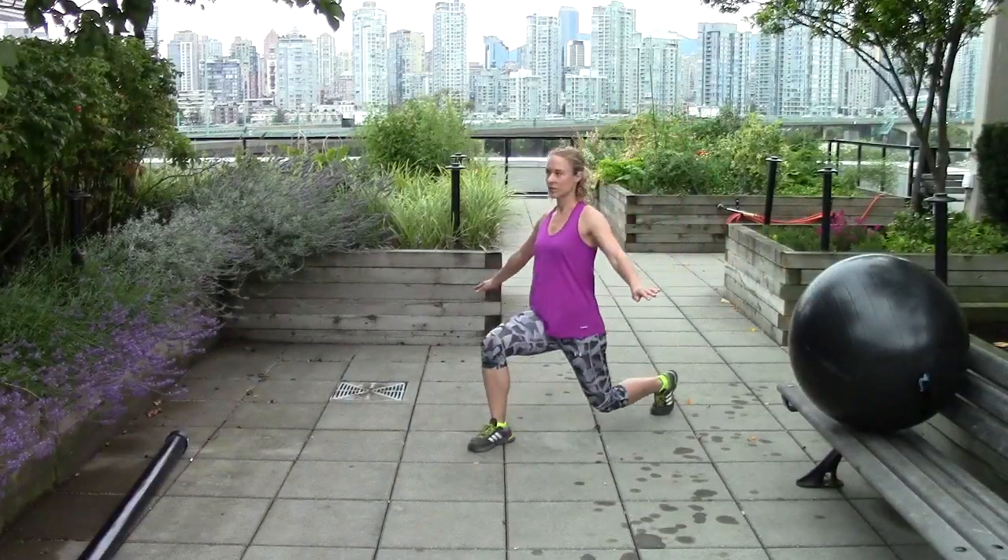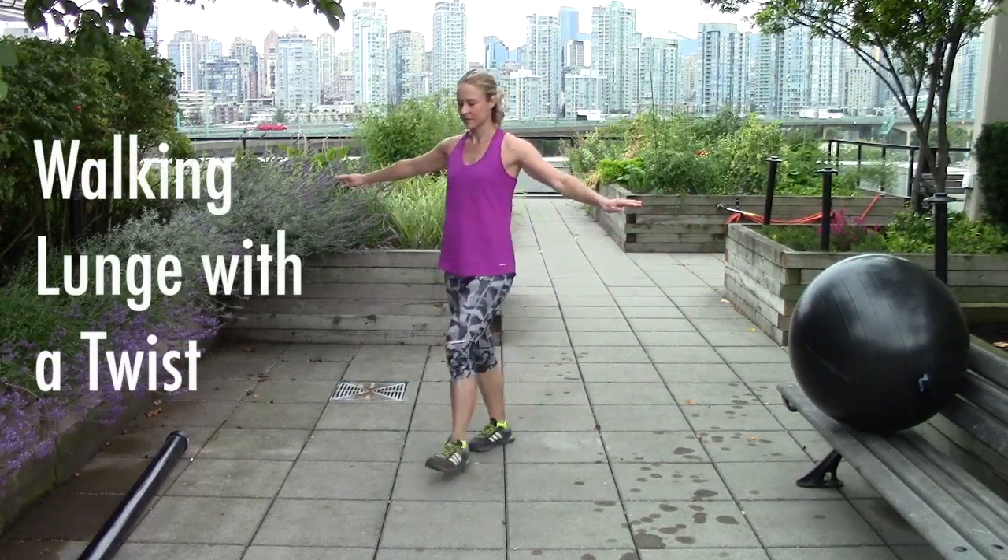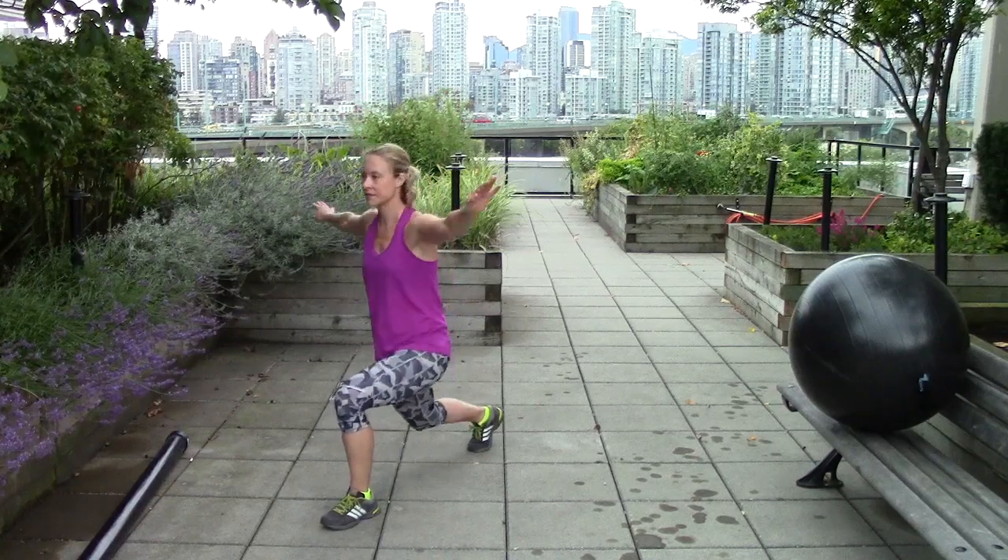Another favorite exercise of mine is a walking lunge with a twist — you're going to reach towards your back foot with the same hand and twist your whole torso while you do it.